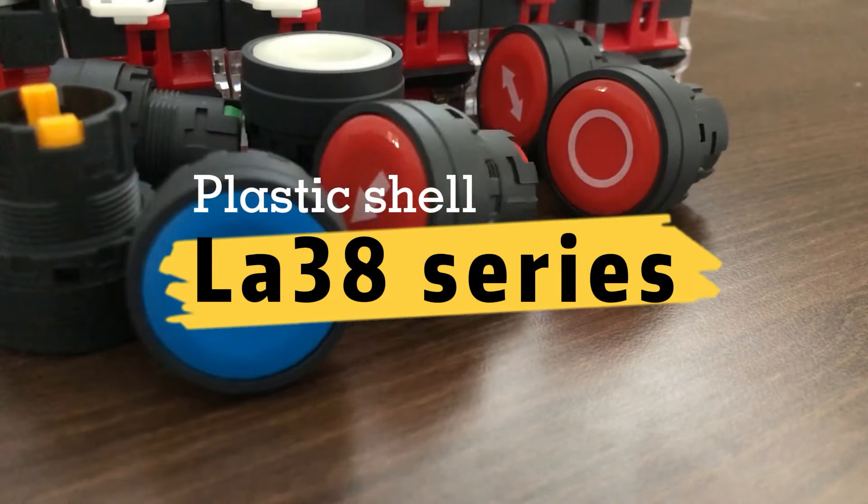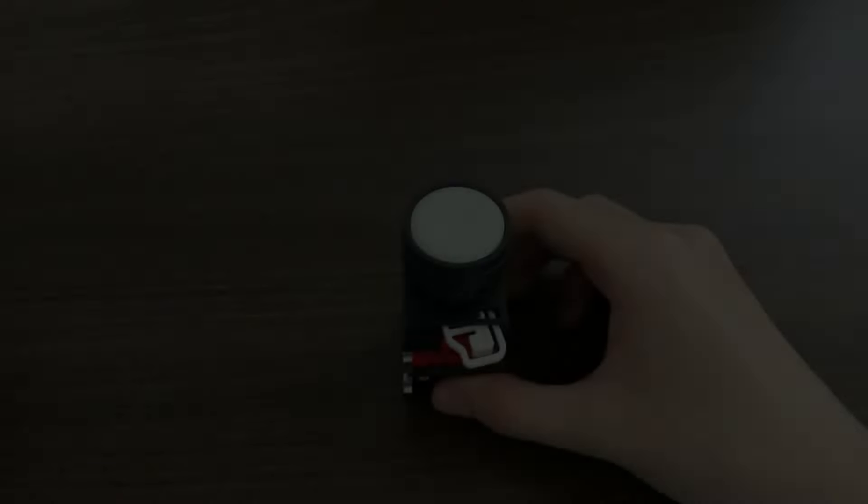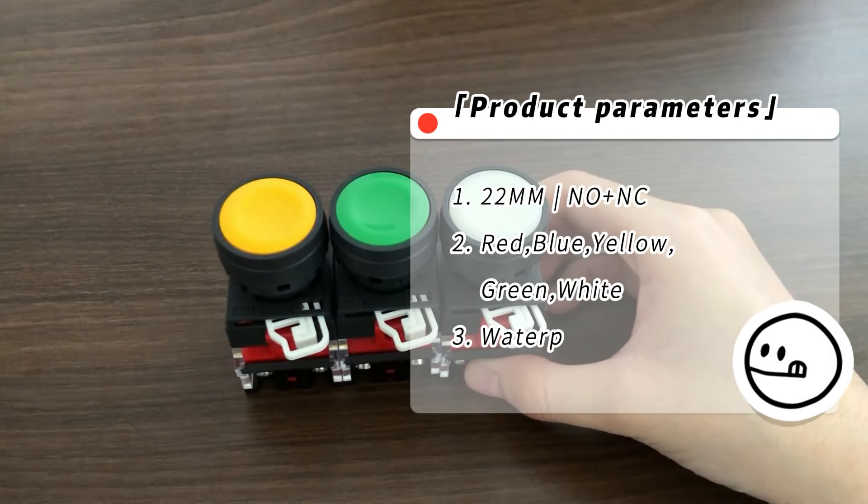10 Amp High Current Airway 38 push button. A variety of head colors are available. The head is waterproof IP65.